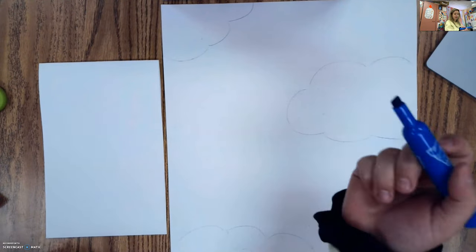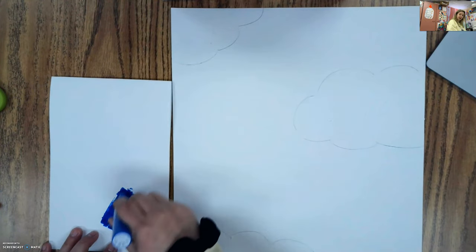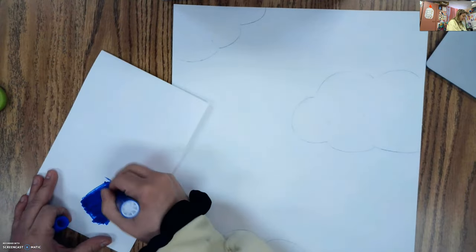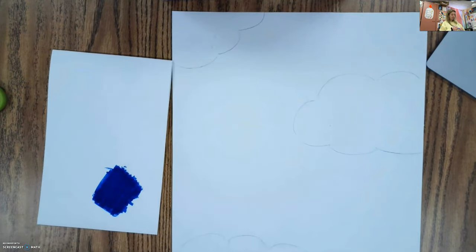So I colored in my clouds. If you have paints, you can paint in your background using blue. If you don't have any paints, you can just color in your background. What I'm going to do is take this extra piece of paper and some blue washable markers — they need to be washable markers because that is what makes the ink transfer. I'm coloring in a little square and going over it a few times, adding a bunch of ink on top. Every time I color on top of this, it's putting more ink from the marker onto this paper, and then I'm going to take the ink from here and put it over on the background.